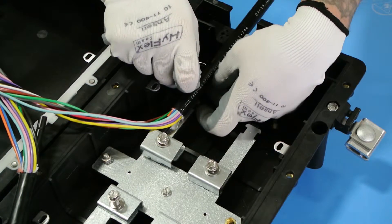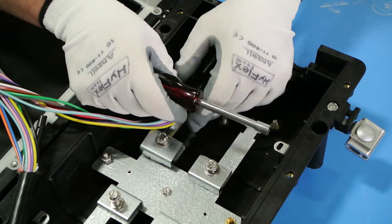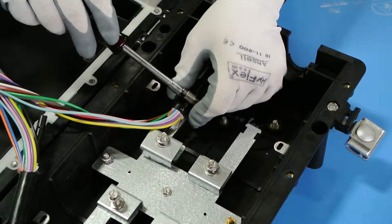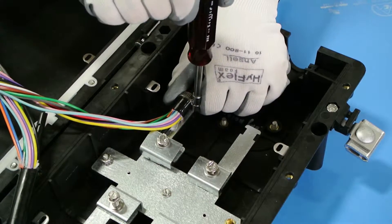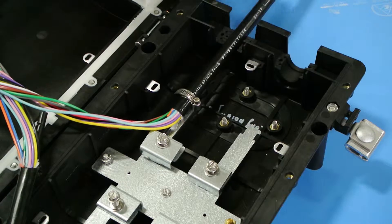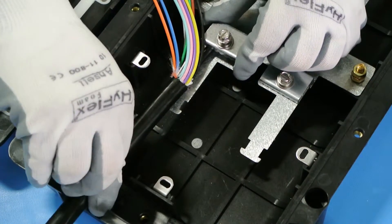Position the hose clamp approximately one quarter of an inch below the ring cut and inside of the mounting grooves, then tighten down. Repeat this process on the opposite end.